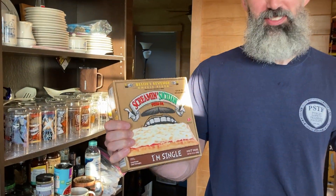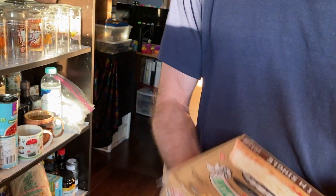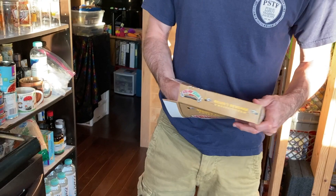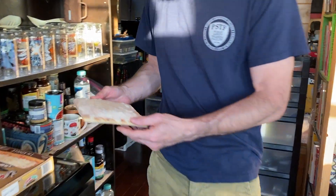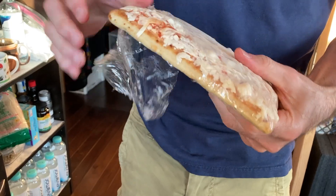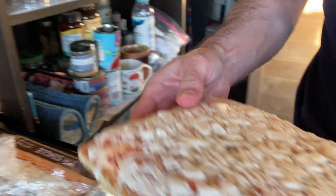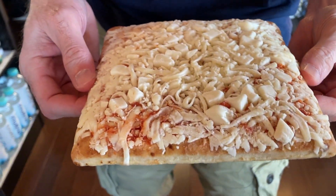I'm about to eat Screamin' Sicilian pizza, a single serve. It's called Bessie's Revenge. The pizza is wrapped in plastic. It's a square pizza with lots of cheese on top.